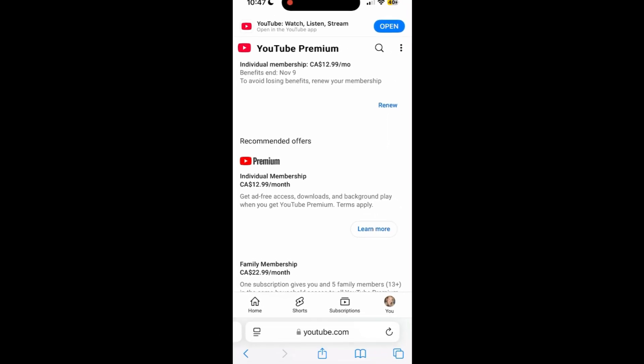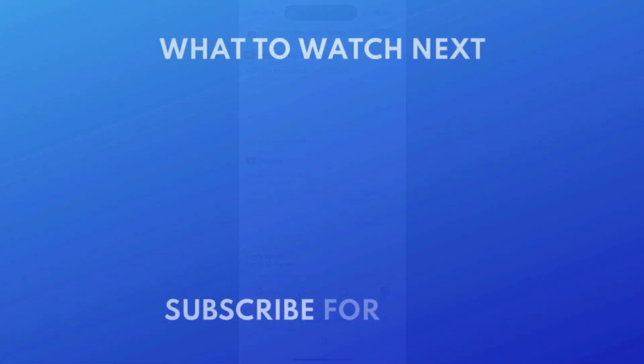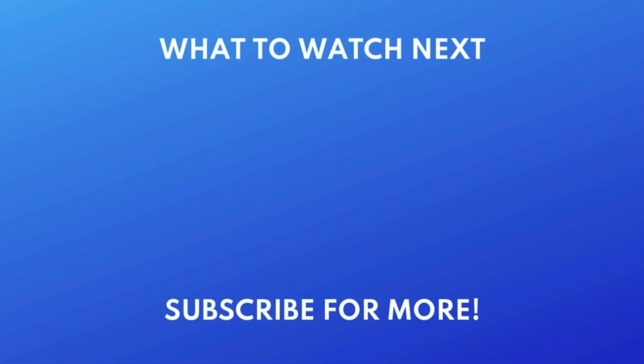That's all it takes to cancel YouTube Premium. For more helpful YouTube tips and tricks, check out our full playlist of YouTube tutorials. Click the playlist on your screen now to watch. If you found this video helpful, we'd love it if you'd hit the thumbs up button below and subscribe to our channel. We put out great new tech tutorials like this one every week. We'll see you next time.